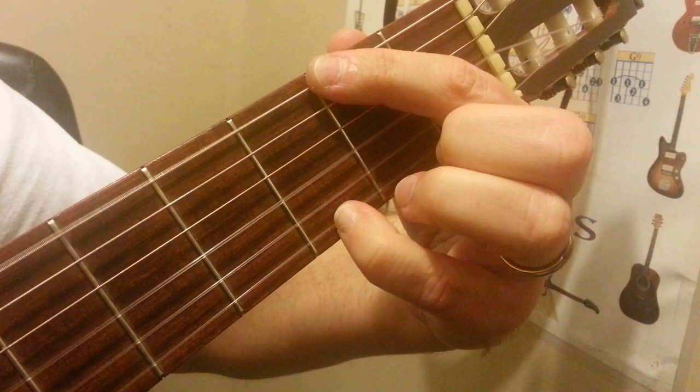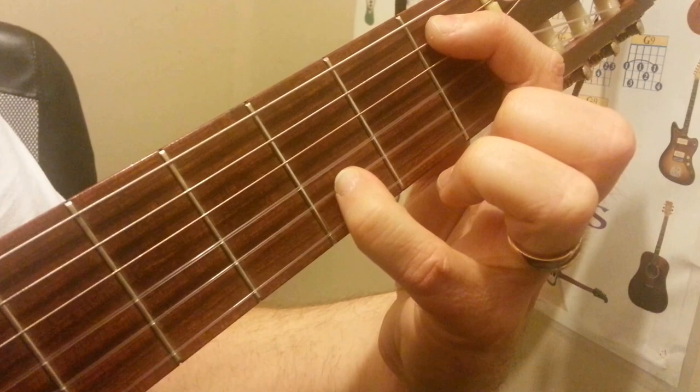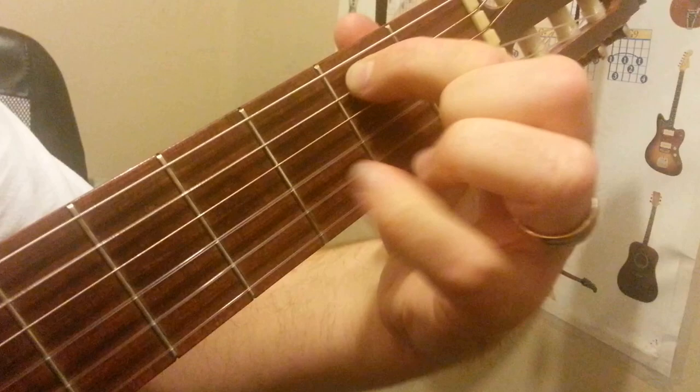So here it is. The next one: got the 5th string 2nd fret, and then the 2nd string open.